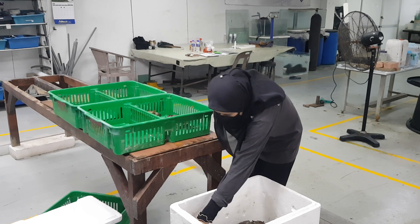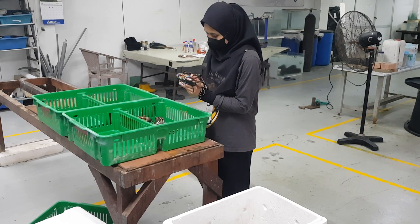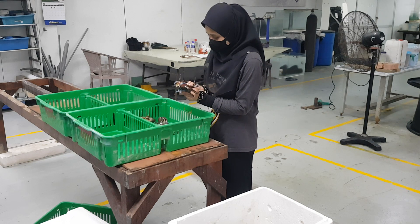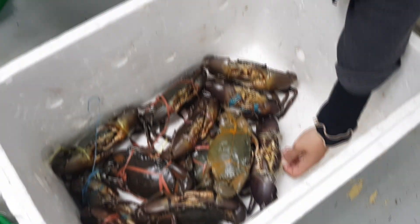The first step involves her picking a crab from the styrofoam box, and she tends to pick them up with a string to avoid getting pinched by the crabs. She is now doing the grading process in which she's pressing onto the carapace and sorting them accordingly as meat crab or water crab.